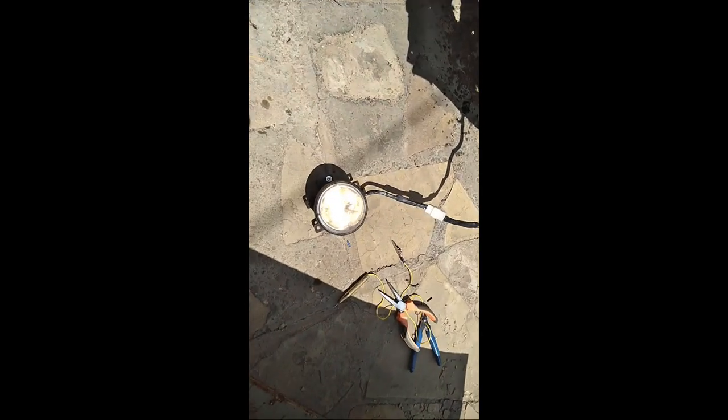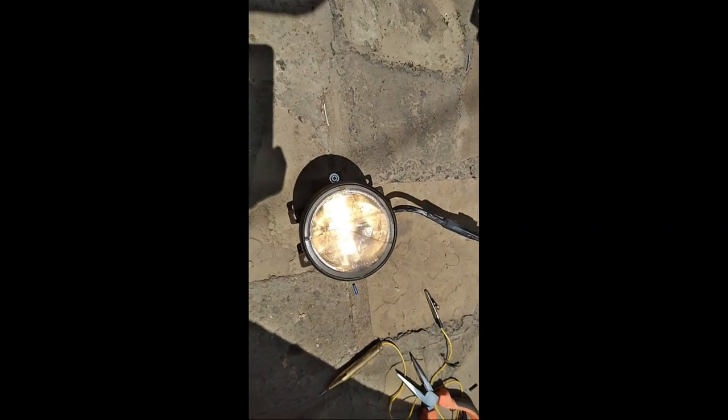I was able to figure out the problem with the fog lights.